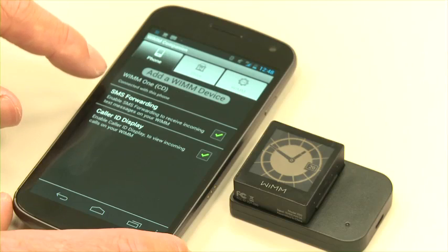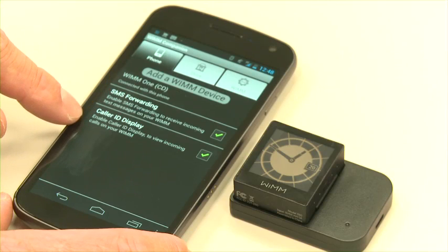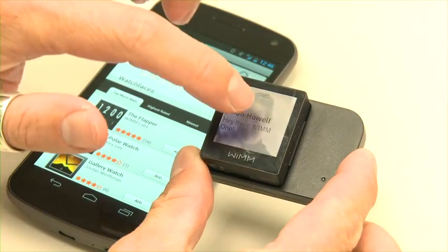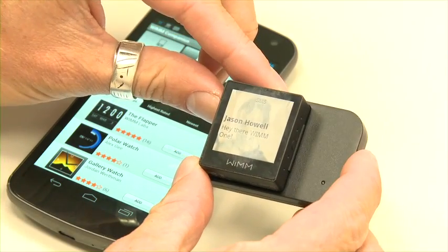Now as for performance, once the WIM-1 companion app is installed on your phone it allows you to do things like syncing SMS from your phone to your watch as well as caller ID. Very handy and you can read that all from your watch.